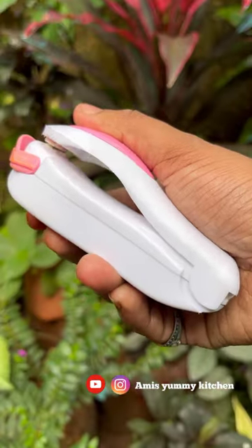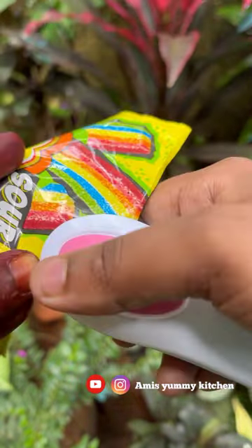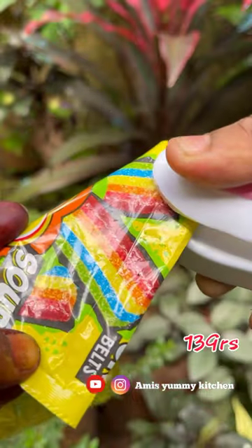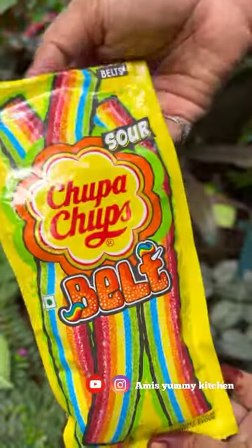If you want to add a little sealer, this is a mini sealer. This is battery use. If you want to add a little tape, then it will work as a little sealer.